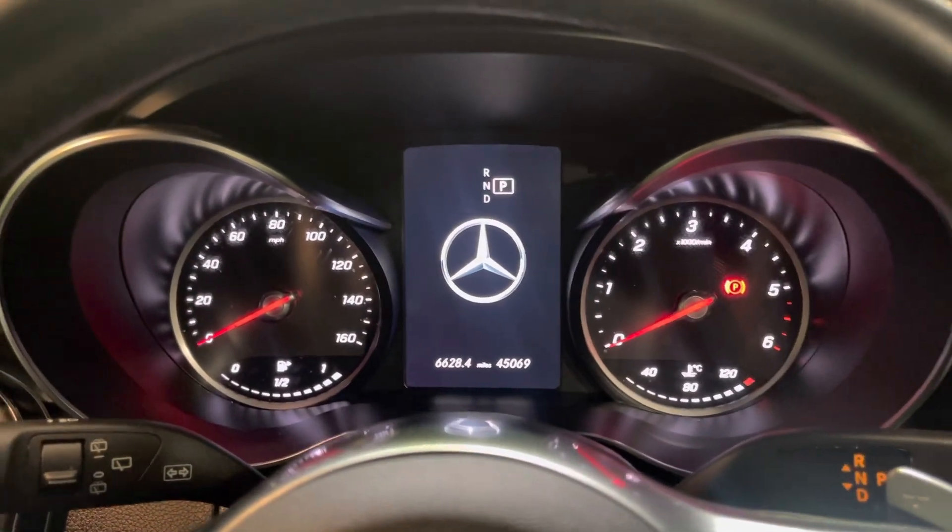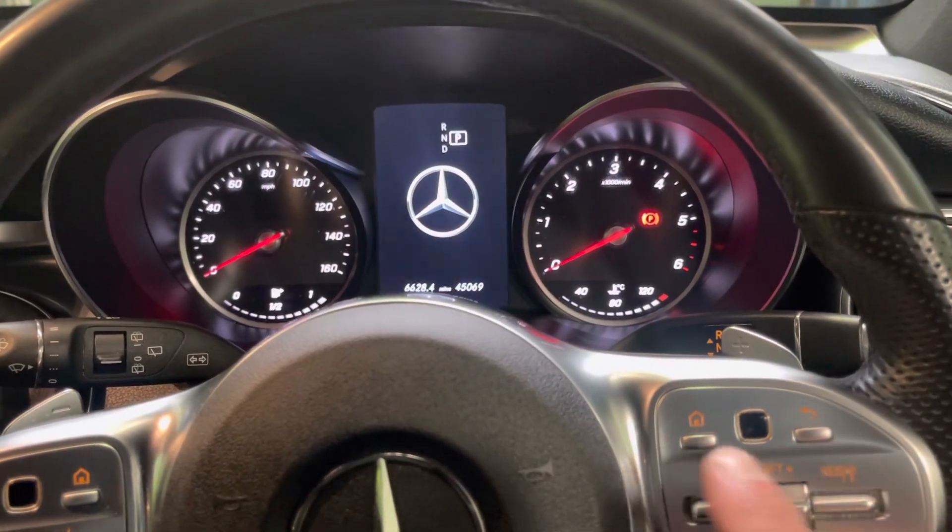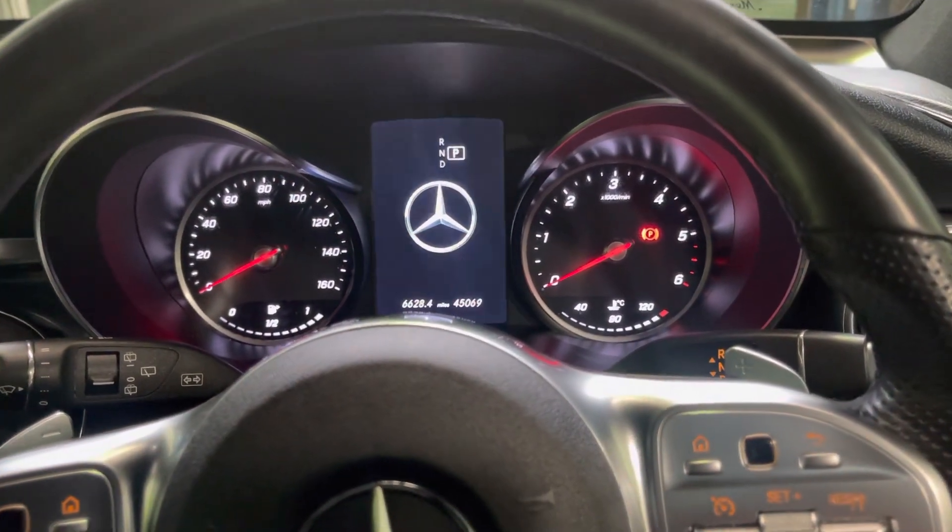This will work on A, B, C, E — this is a G, GLC. As long as you've got these three buttons here and the sweep pad, it should work for you.